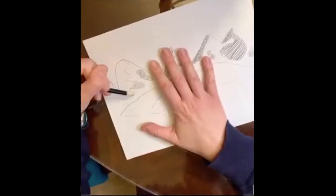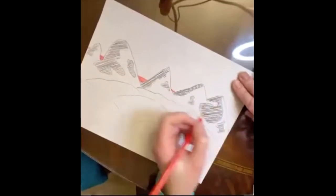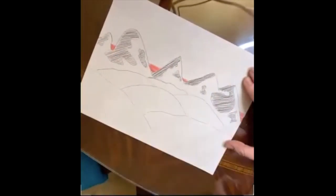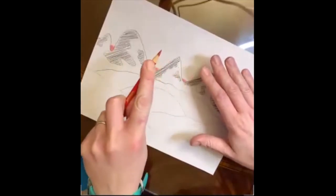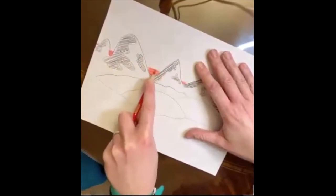Finish up all those shadow parts and move on to your sky. Choose whatever color you want — could be warm, could be cool — but make sure you press really hard at the bottom so it's a thick, darker value. As you go up, you can hold your pencil with your finger on top to help control pressure, doing it a little lighter as you go.